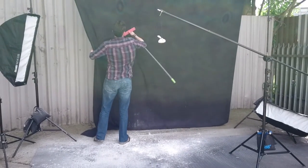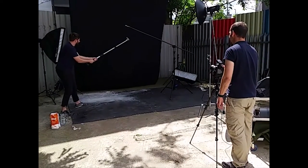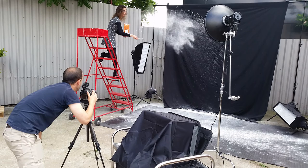So we rig a black backdrop up, and then we get Matt, the journalist, to take a few swings at it with a monopod. You may notice this takes more than one attempt. Then we get Sandra, the art director, to stand on one side of the set and throw little sprays of flour in that we can use as pieces to assemble later.